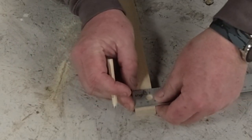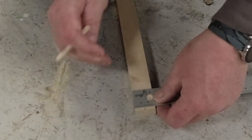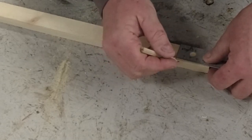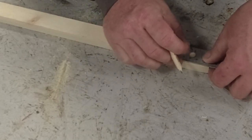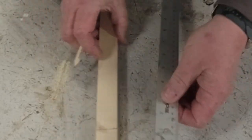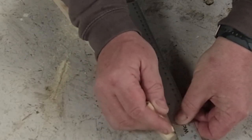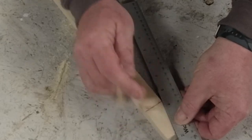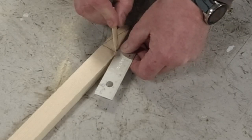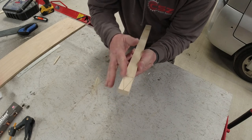So at the top here I'm going to make a mark at 14mm in the middle. If we come down about 50mm and draw a line across like so, then we draw a line from the first point at the top to where I just marked, and we do the same on the other side. Now I need to cut that off.